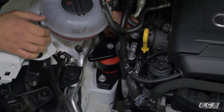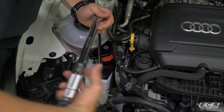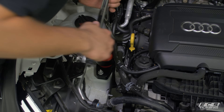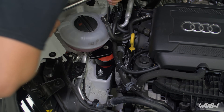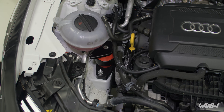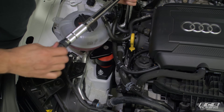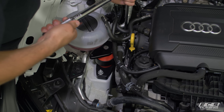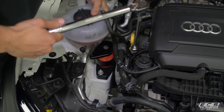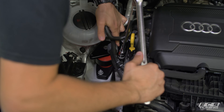Now we're ready to torque these mounts down. The 16mm bolts that go to the base plate into the body get 30 foot-pounds and then 90 degrees. The engine-side bolts, the 18mm ones, get 44 foot-pounds and 90 degrees. Go through and do your foot-pounds first, then turn them the rest of the way home. 90 degrees on all four bolts and you're done.